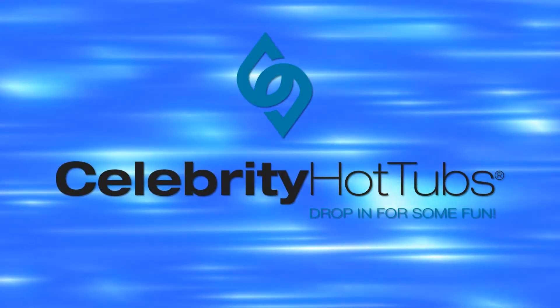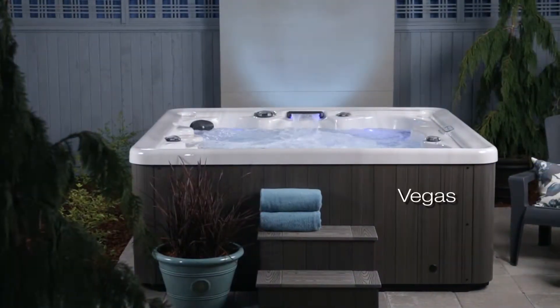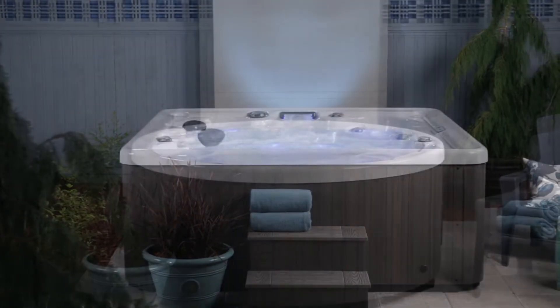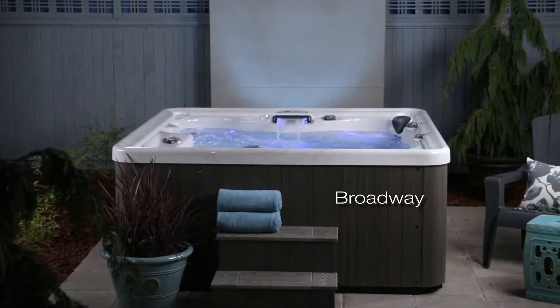Celebrity hot tubs are all about good, clean, American-made fun. And whether your fun involves relaxation or excitement, Celebrity hot tubs are the place to find it with carefree ownership and years of happy use.